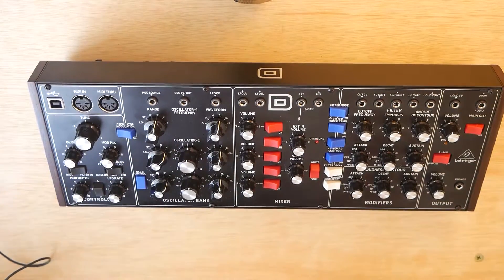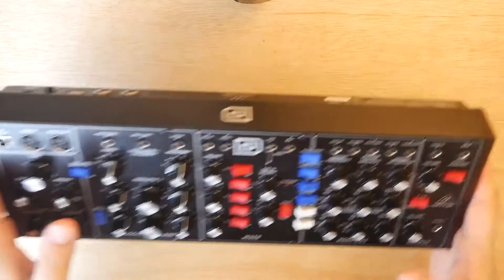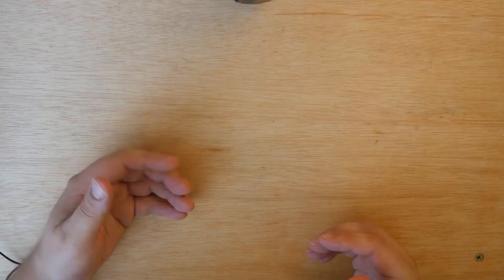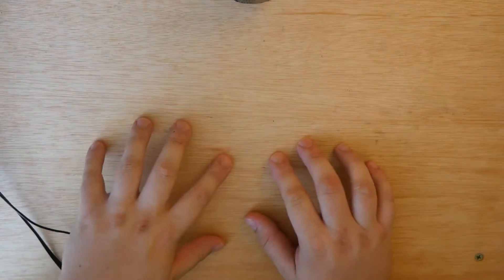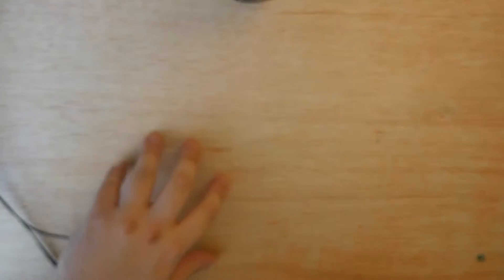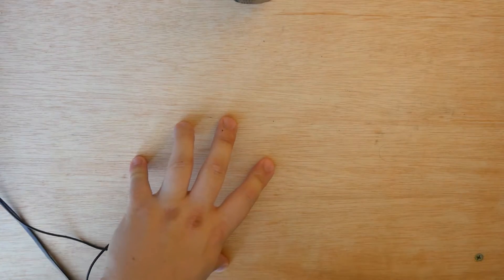And then I decided I was ready to dive headfirst into subtractive synthesis on an analog model, so I picked up a Behringer Model D, and I've been really happy with all of this gear. However, there's been kind of this hole that I've felt — I've been looking for an everything synthesizer. Something that can fill all the rest of the gaps and kind of always have room to grow. The Model D is always going to sound like a Mini Moog, the Volca Keys is pretty limited, the pocket operators are pretty limited, and the Mono Tron Delay and NTS-1 are both awesome but quite limited.